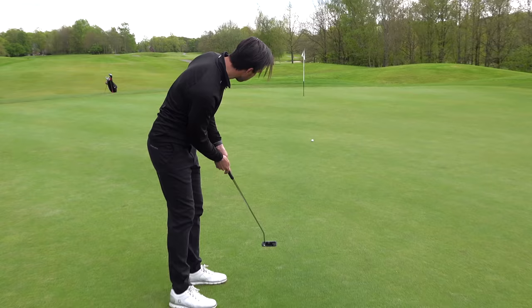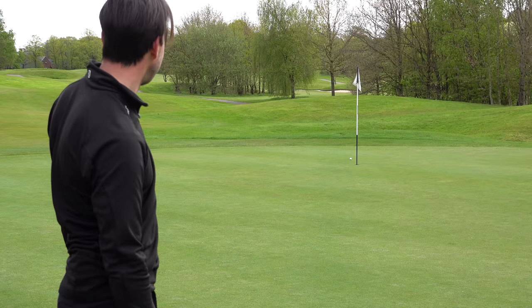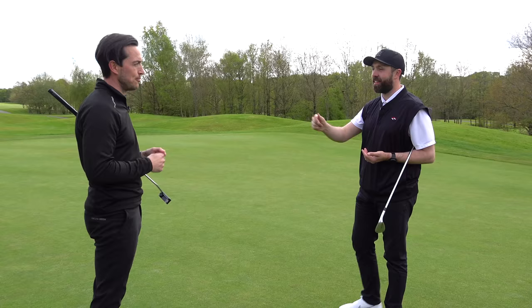That long stare just before you go — tiny bit firm — but that long stare just before you go gives you recognition again of how far away the hole is. Love that, really good.